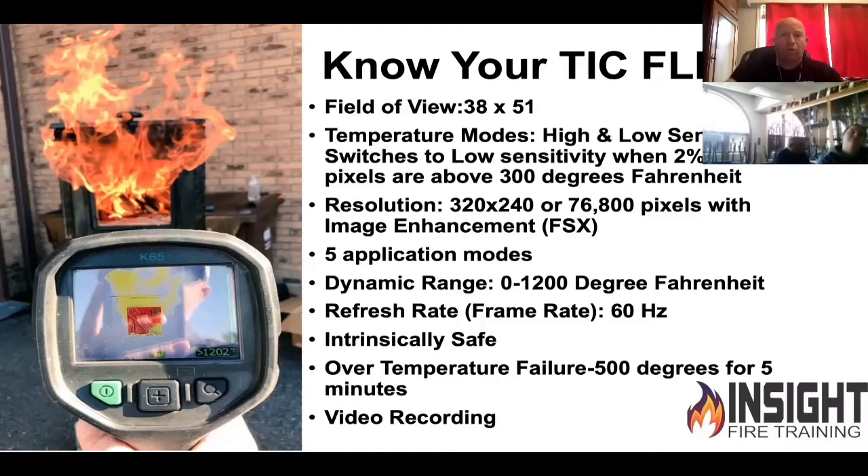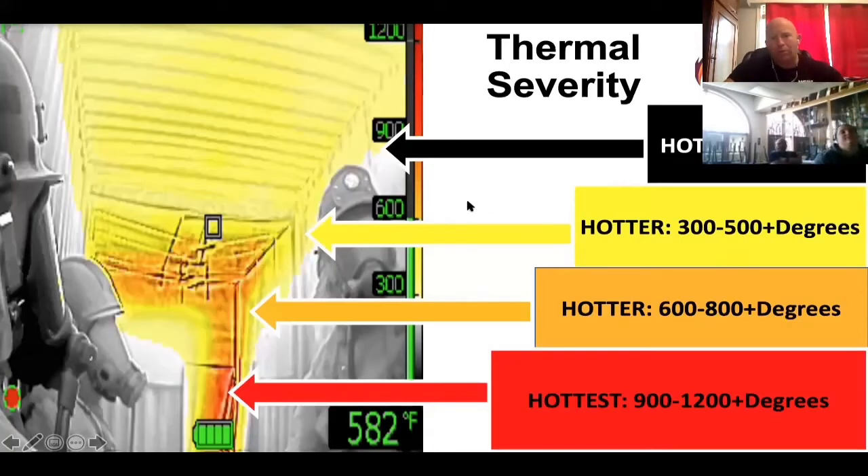It also has video recording and photo capture. When we're interpreting the image, this is your K65 cheat sheet. Zero to 299 degrees is black, gray, and white.